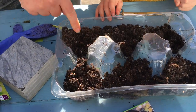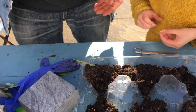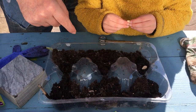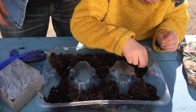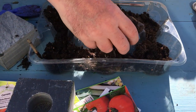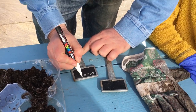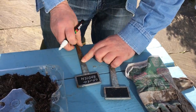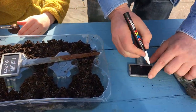Remember — one courgette in each thing. Put your finger in. Don't put too many in because they need space. Courgette. Right, we need to make markers now. That's courgette. And that's radish. That one's tomato.